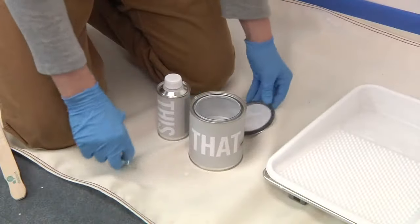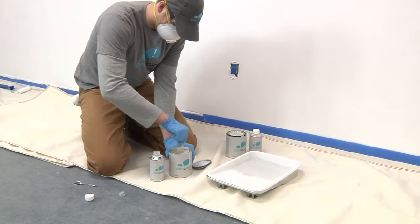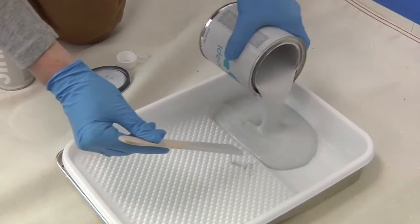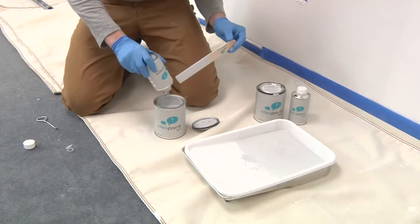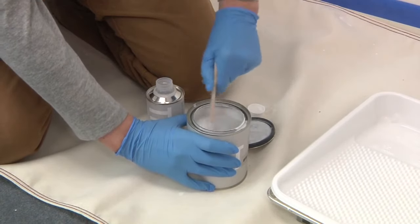Mixing IdeaPaint is as simple as pouring this into that and stirring thoroughly. Stir the paint until you have a smooth, even texture and color. When installing multiple kits of IdeaPaint, mix two kits to begin the application. When less than one kit of IdeaPaint remains in the tray or pail, stir and add an additional kit as needed.